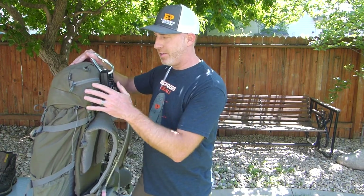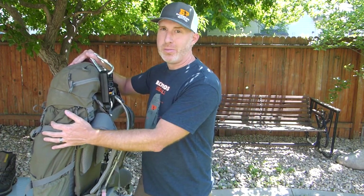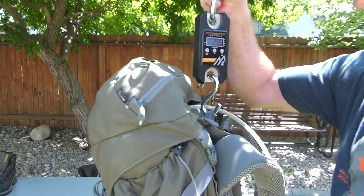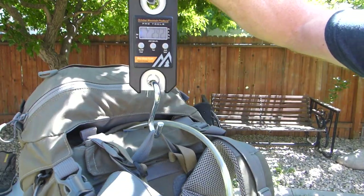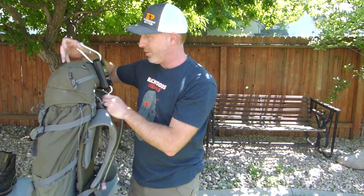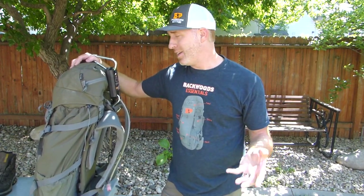I went ahead and threw everything in the pack — this is minus water and not counting what I'd be wearing on the hike in. I do have my 82mm spotter in here, which I don't always take on elk hunts, but I left it in for the purposes of this total weight. We're coming in right around 29.2 pounds — not too bad. I'd love to hear your feedback, so drop a comment if you think there's anything I don't need or anything I should be taking that wasn't in this pack. Thanks for following along — we'll see you next time.